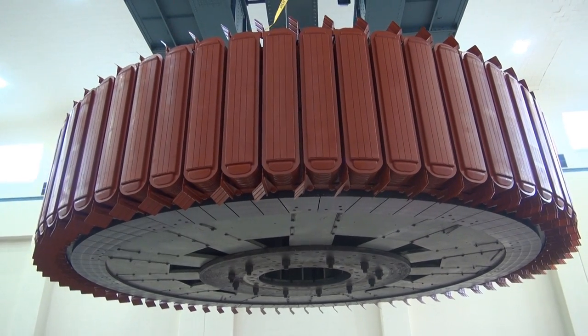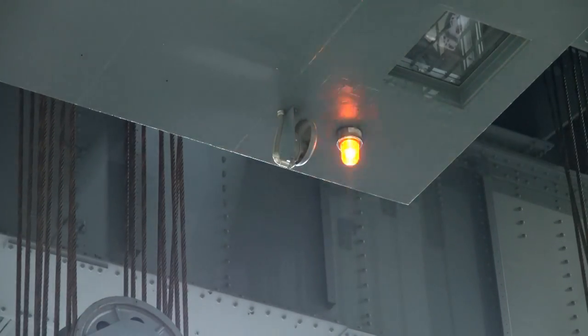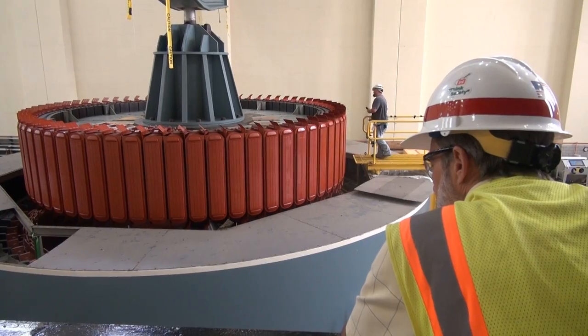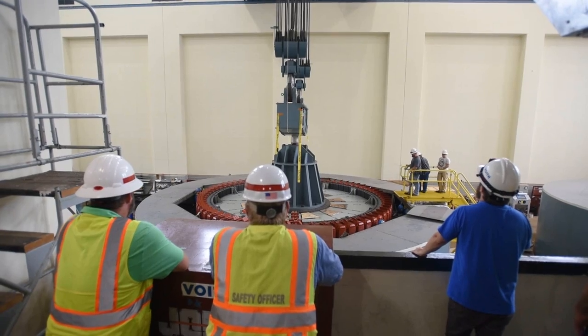The rehabilitation of the hydropower generator is expected to be complete in late July with its final assembly and load testing. This is Lee Roberts reporting for the Nashville District at the Center Hill Dam Power Plant.